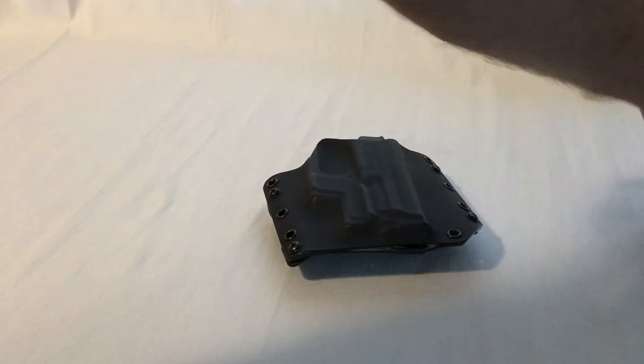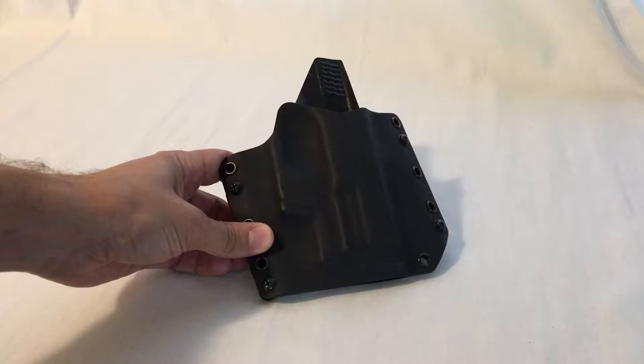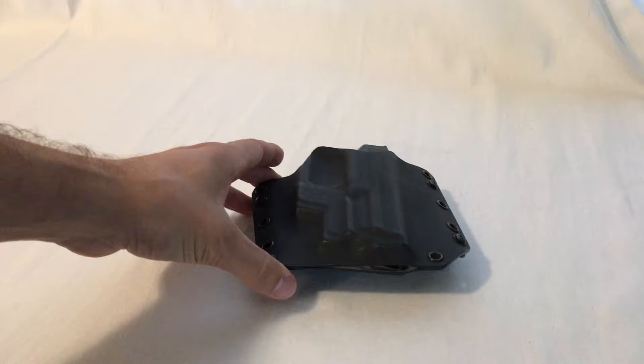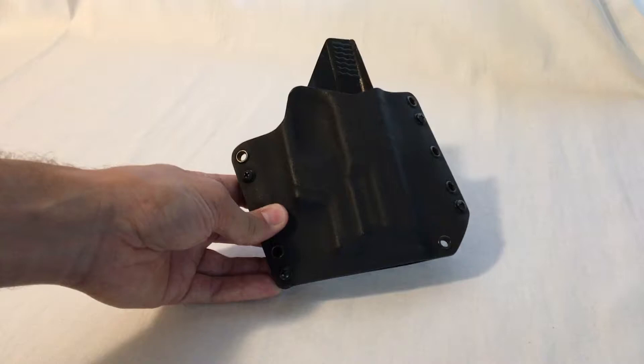We're going to start with my first holster. This is by Raven Concealment, for an M&P 9 standard full-size 4.25 inch barrel with a Crimson Trace light guard on there. You can probably see the custom shape there in the light. Several years ago there were only a few companies doing holsters like this in Kydex — Raven was one of them.